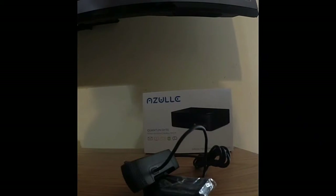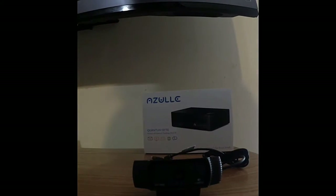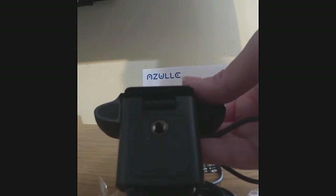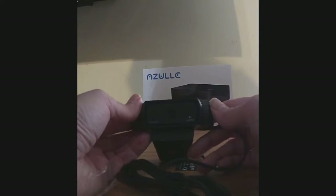And then we have the webcam itself. On the bottom you have the place to attach it to a tripod — that's the type of attachment it looks like. And you've got the front of the webcam right there.